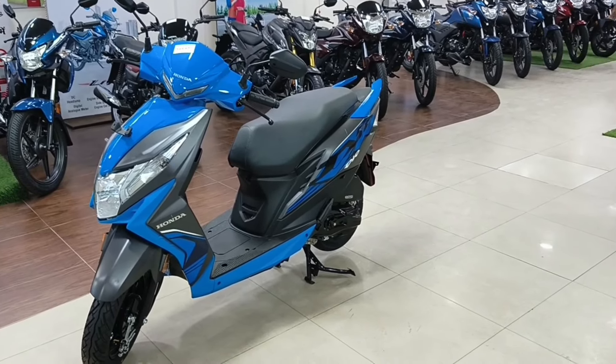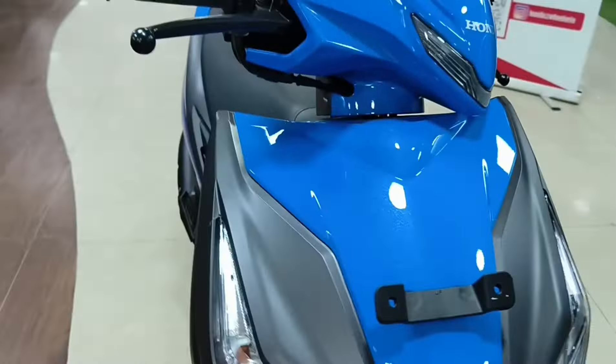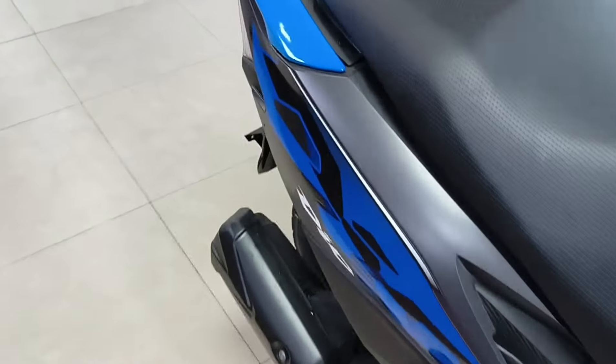You can see a Honda Dio 110cc standard variant. What are the features of the standard variant? You can see a smart video on my channel. Let's talk about this.